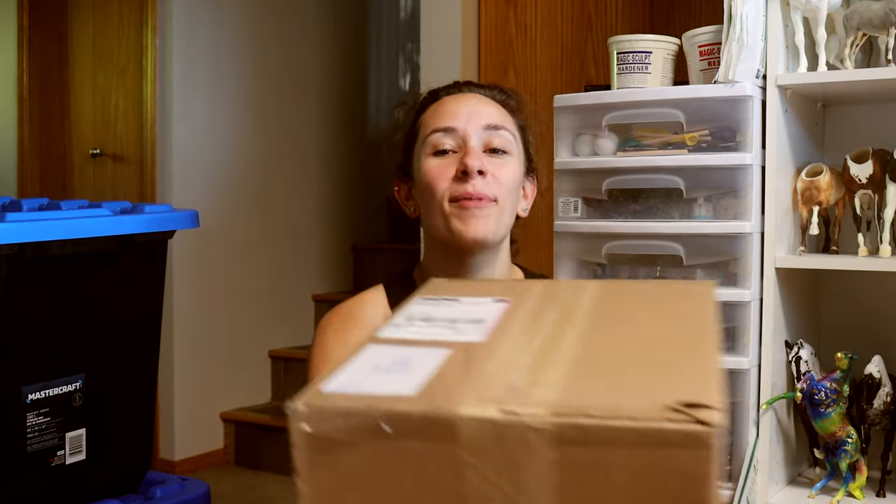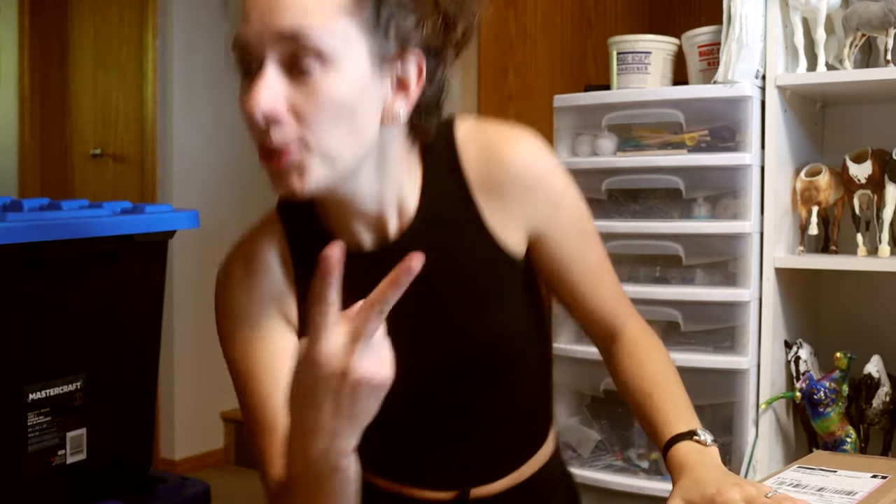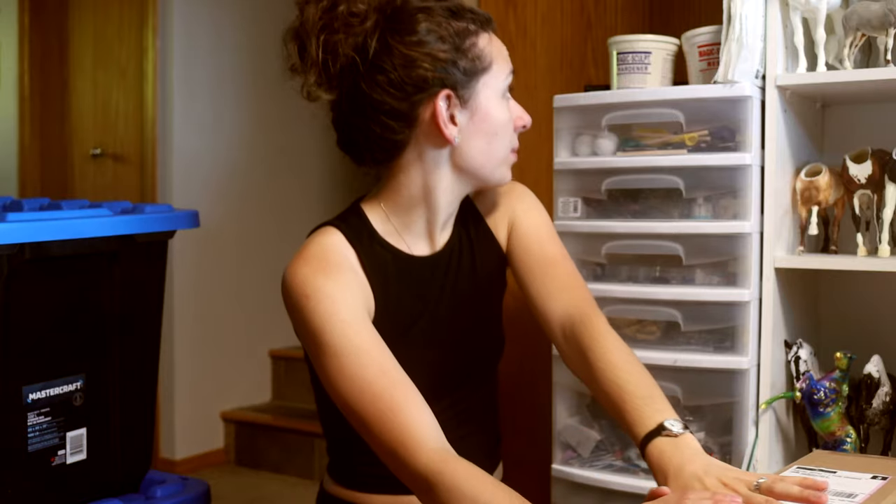Hey everybody, it's DJV. I'm unpacking from the show today and two packages showed up at my door at the same time. So what does that mean? Impromptu unboxing time.